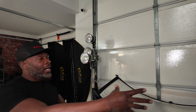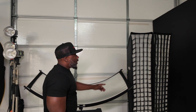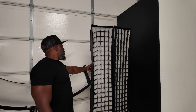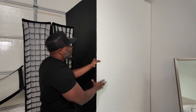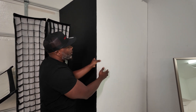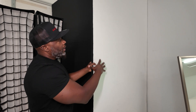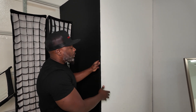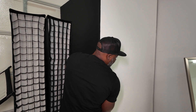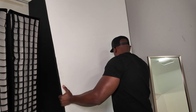Moving here — more modifiers, strip boxes, reflectors. We even have the Alien Bees here. We have poly boards, and basically what a poly board is used for: you got your white side and your black side. If you want to bounce light you can use the white side, or if you want to absorb a little bit of light, you switch it over to the black side.